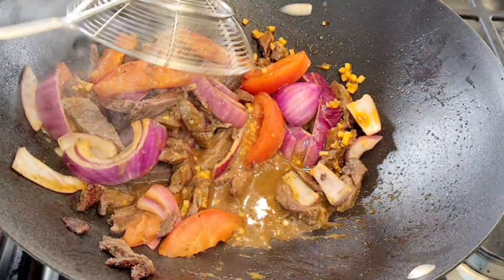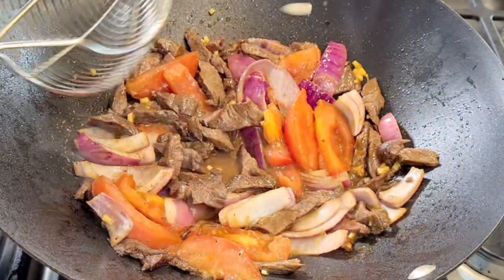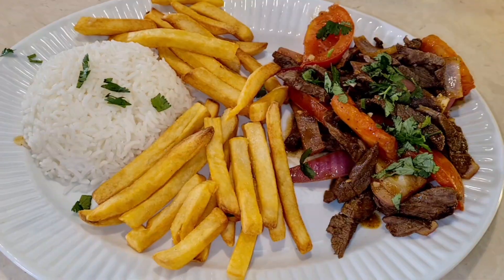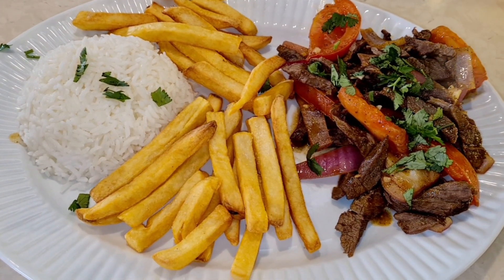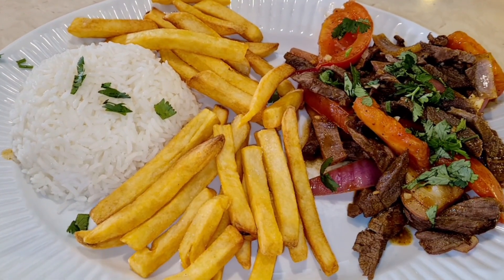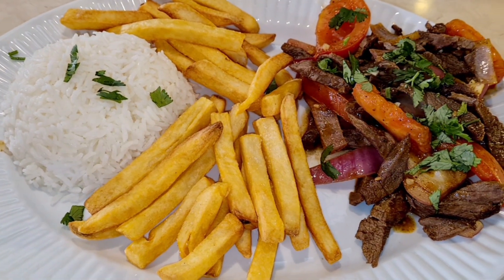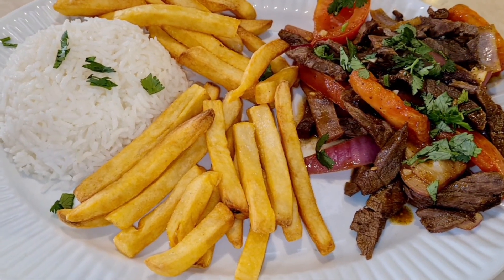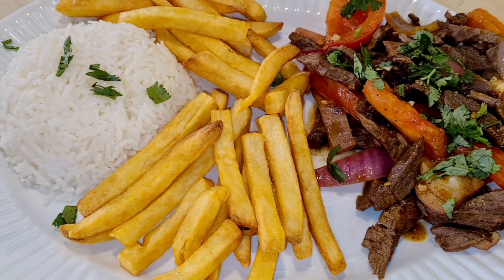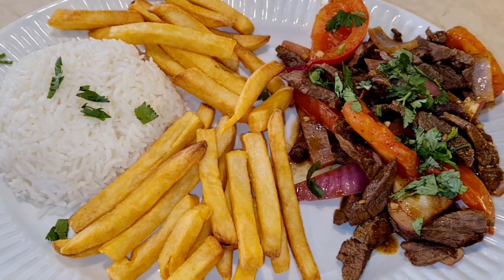Oh my goodness, you can tell this is going to be really good. I'm hearing my friend's voice telling me I'm going to love it. I'll give this another minute or two and it's pretty much done. Look at this — what a beautiful dish! I've added the cilantro. This is exactly the way they would serve it at a Peruvian restaurant: lomo saltado with the french fries. Sometimes you'll see a recipe where the french fries are added into the stir fry so the juice goes all over the potatoes — you'll see it done both ways, but either way it's a really beautiful dish.